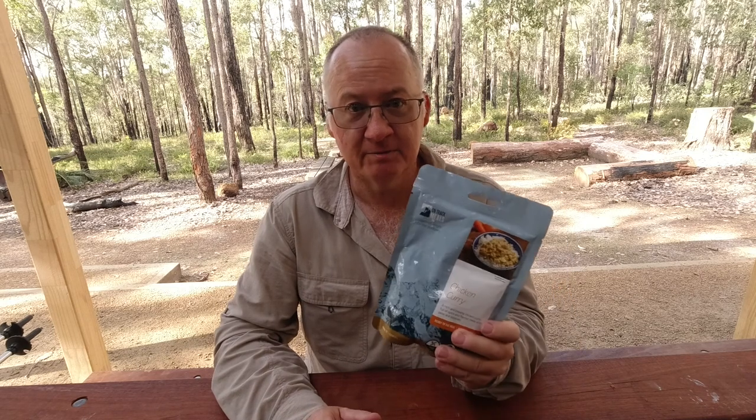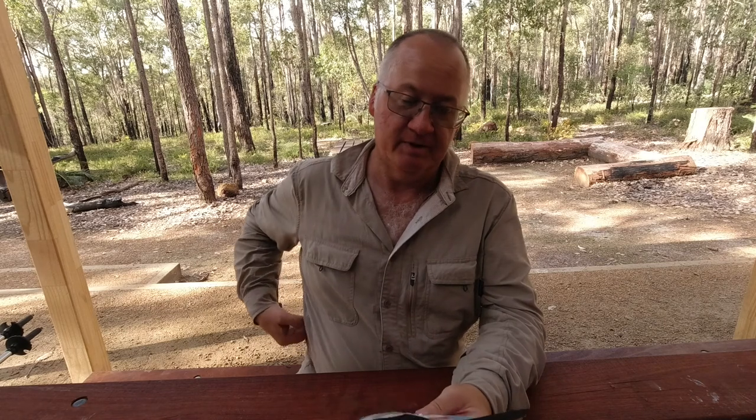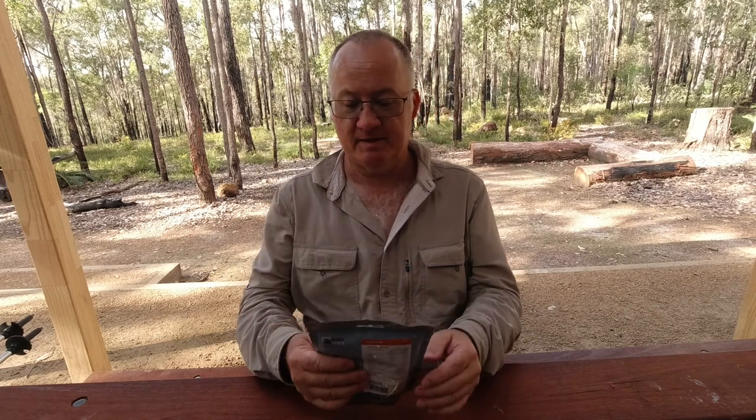The date on here — it's best before the 21st of June 2023. A couple of years nearly left in that before we have to use it, but it's not going to last a couple of years. That's tonight's dinner.